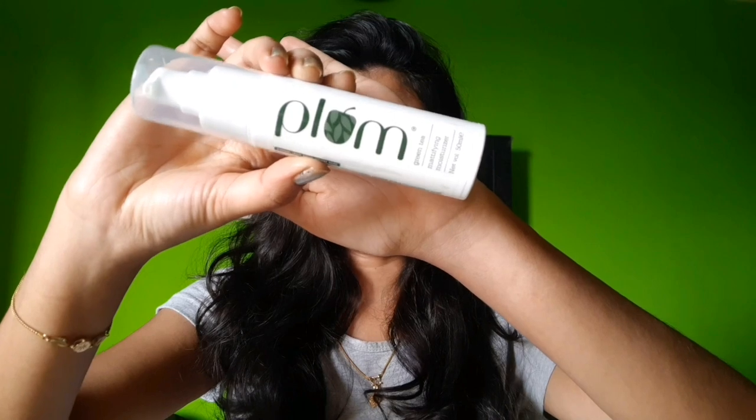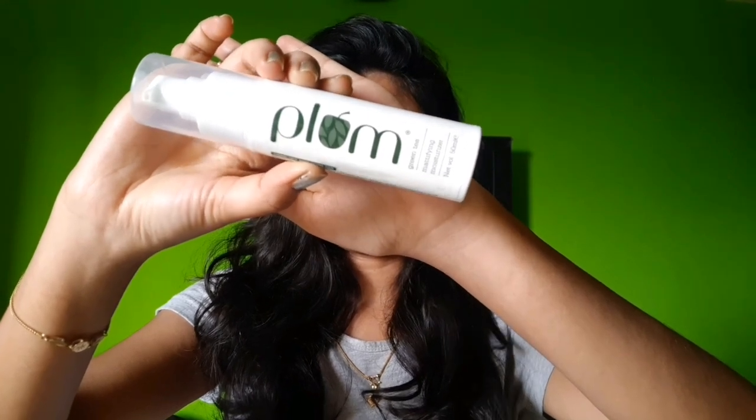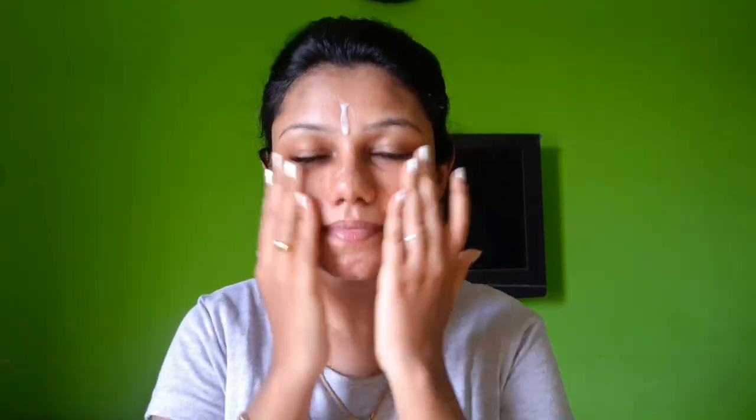I always start by moisturizing my face. I like this mattifying color — it's great for oily skin. I'll pump a few drops onto the face, massage it in, and apply it in an upward direction, including the neck.